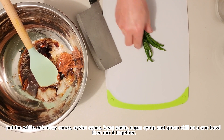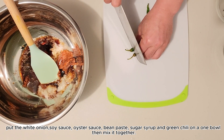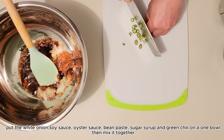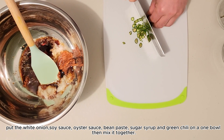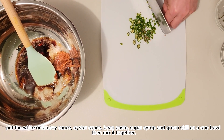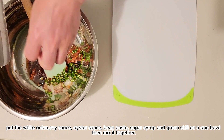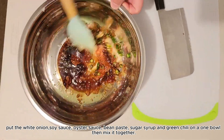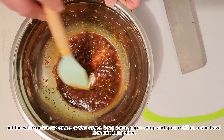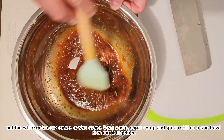Kukunin mo naman ang green chili at ihahalo mo din dun sa mixture na gagawin natin. Kasi yung green chili na yan, nag-a-add din sya ng different flavor dun sa chicken. Para kung gusto mong medyo maanghang, pwede — kasi masarap din sa chicken na medyo maanghang. Masarap din yung papulutan kapag umiinom ka ng beer. Hiwa-hiwain mo lang yung green chili din, ilagay mo sya dun sa pinaghalo-halo nating mixture, then haluin mo lang yan. Kapag nahaluhalo mo na, i-set aside lang muna natin yung mixture na yan at balikan naman natin yung pinakuluan nating chicken.